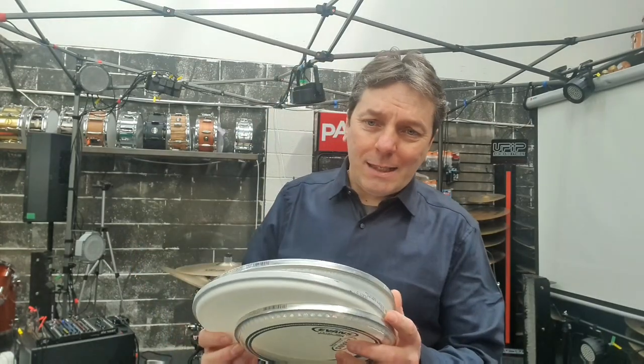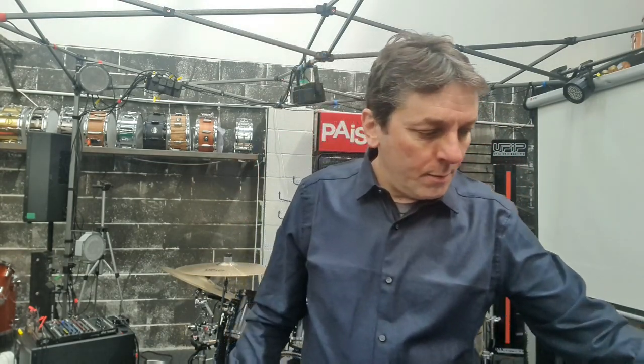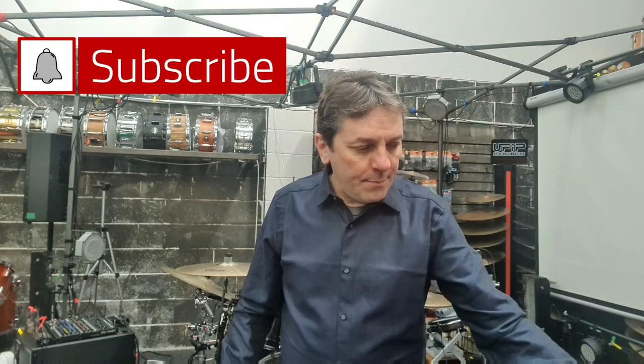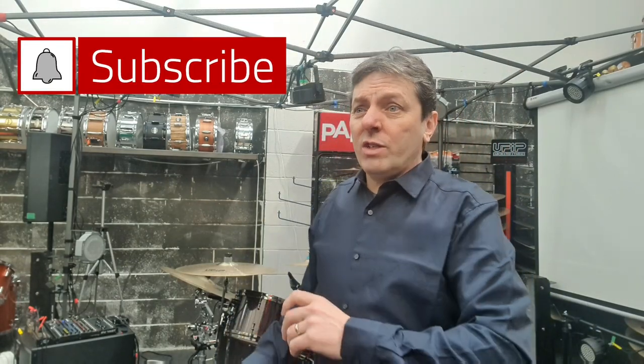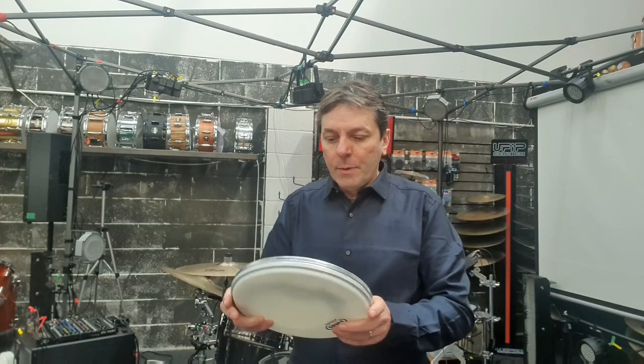Hello drum lovers, this is Lee the drum from Carrier Towers coming to you with a few drum heads in my hand. I can explain why I've got these and also why I've got this Fairy Liquid, although other products are available. Just to let you know, I'm not sponsored by Fairy Liquid, obviously. Nor Evans — this is just my take on something that I like very much and I'll explain the reasons why I like it.